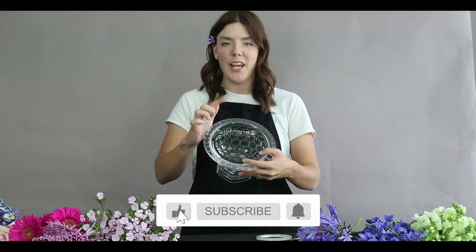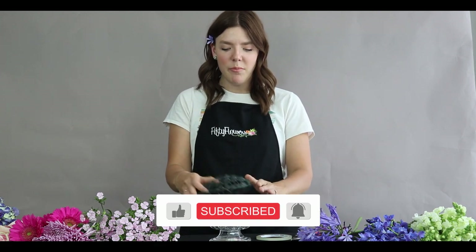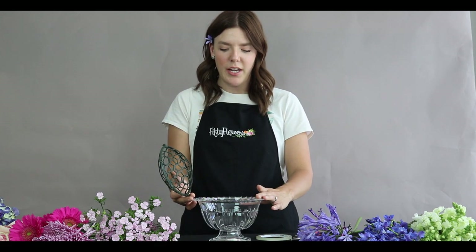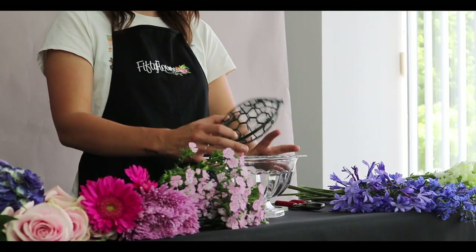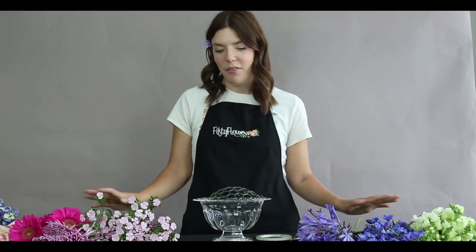Hi, this is Maria with 50 Flowers. Today I'm going to show you how to design with a holly chapel compote and egg — I've heard it called both. I'm using about an eight-inch compote with a matching egg, and I'm going for a very gardeny vibe.